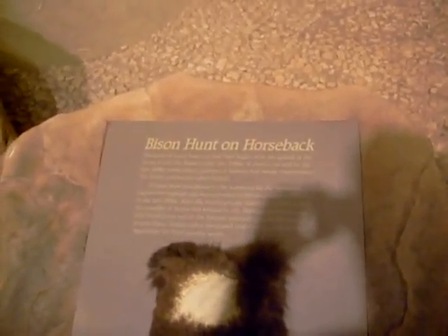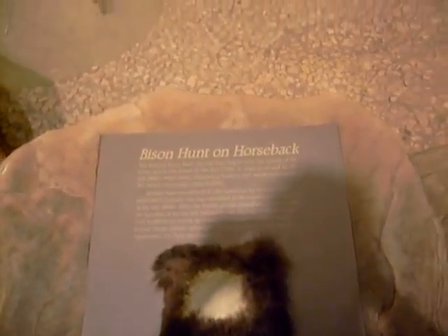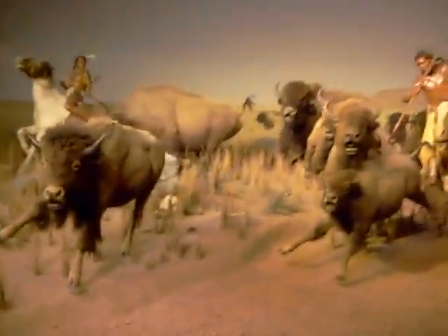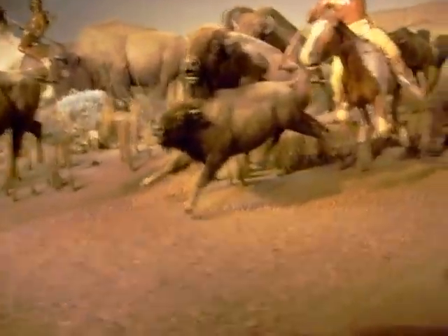We are at the Milwaukee Public Museum looking at the Bison Hunt on Horseback exhibit. If we go over here, we will see a rattle, and we can make that rattlesnake rattle by pressing a button that is located here.